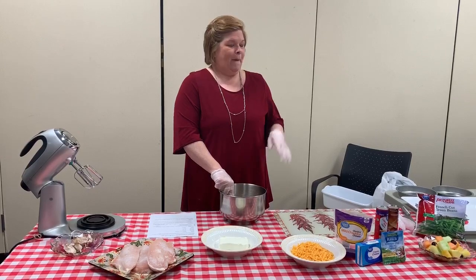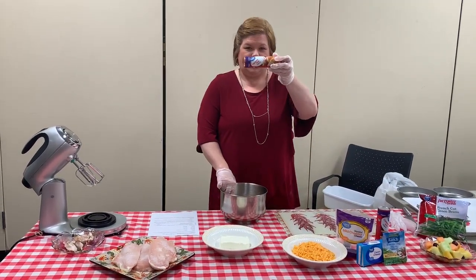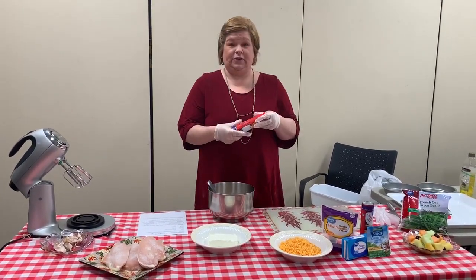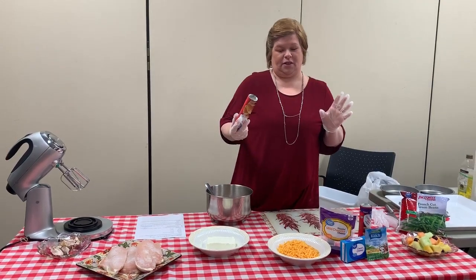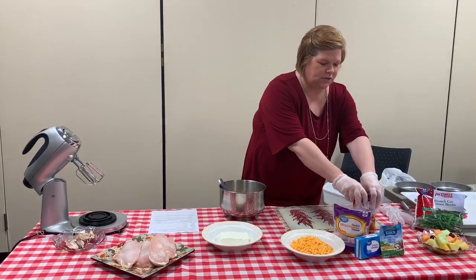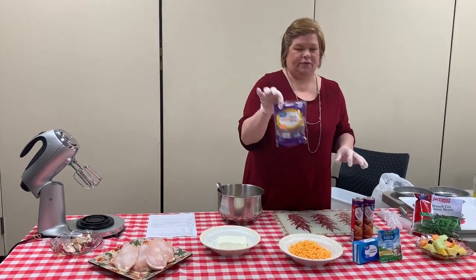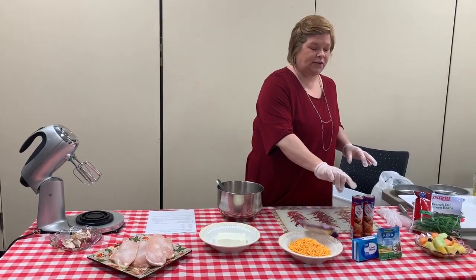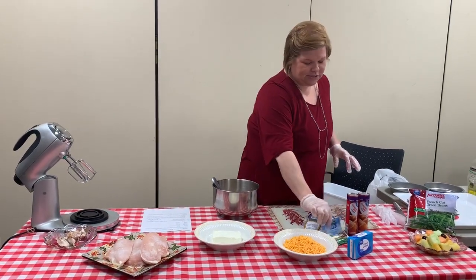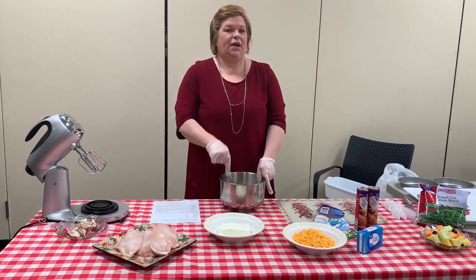I don't cook them too often because for some reason I can't get these crescent rolls to look like what they look like on the box. Anyway, it's just a few ingredients, all under ten dollars. You have two packages of crescent rolls, a package of shredded cheese, one package of cream cheese, one package of ranch dressing mix — it doesn't matter what brand — and three chicken breasts.